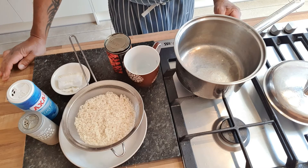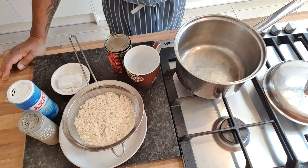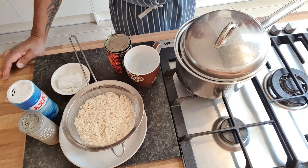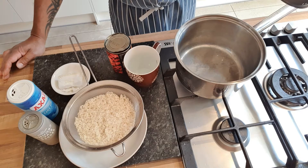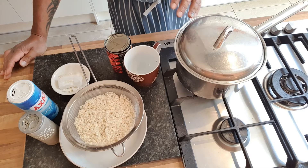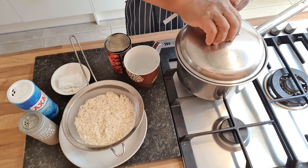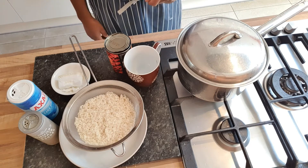Simmer it down until the water goes just below the rice line. Once it's just come below the rice line, give it a little flick with a fork, then cover it completely and turn the heat off. That's all you've got to do — turn it off and leave it. Give it 20-30 minutes, open it, give it a gentle flick with a fork, cover it again, leave it another 15-20 minutes, and you will have perfect rice. That's how you cook white rice.